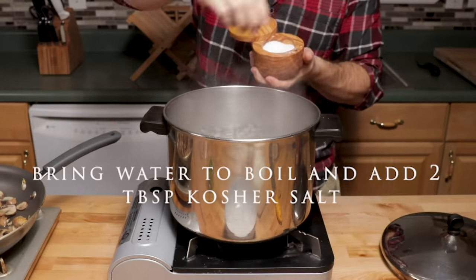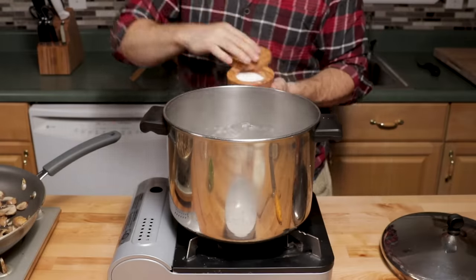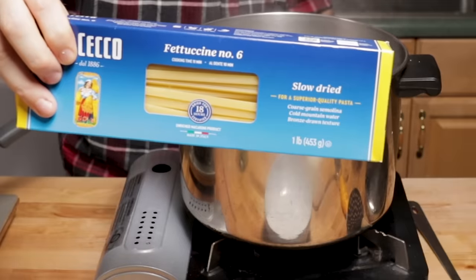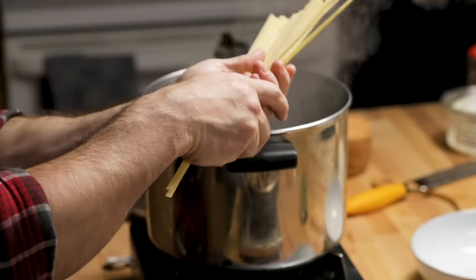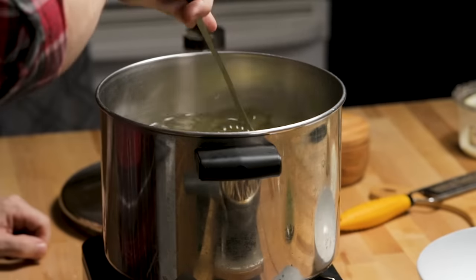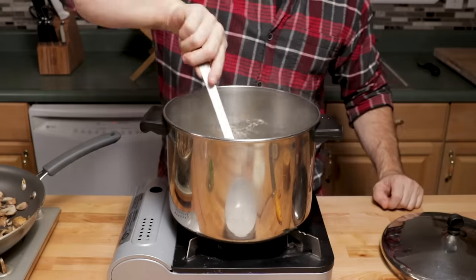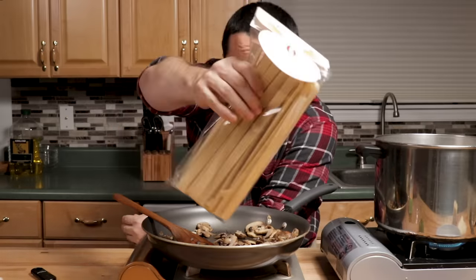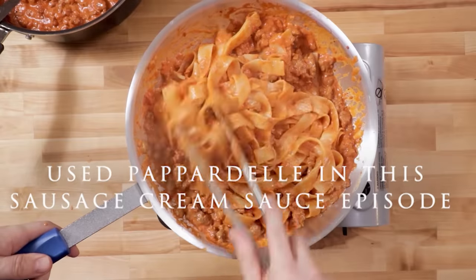Bring a large pot of water to boil and add two tablespoons of kosher salt. Add the pasta to the pot and stir it well so it does not stick. I'm using fettuccine tonight — this is pappardelle, which is the one on my website. I honestly think fettuccine might be better, so if you can't find pappardelle use fettuccine. Use whatever you like; you can use a short pasta too.